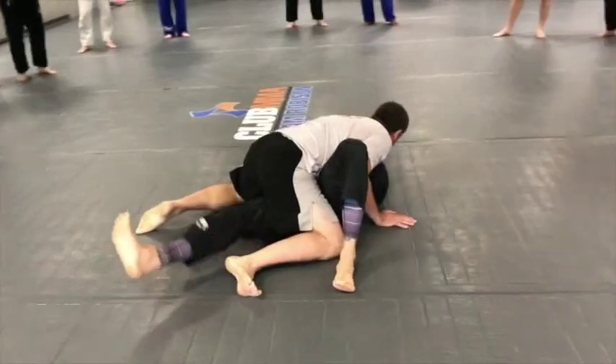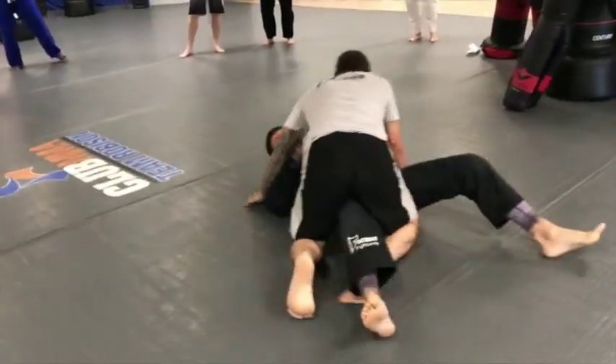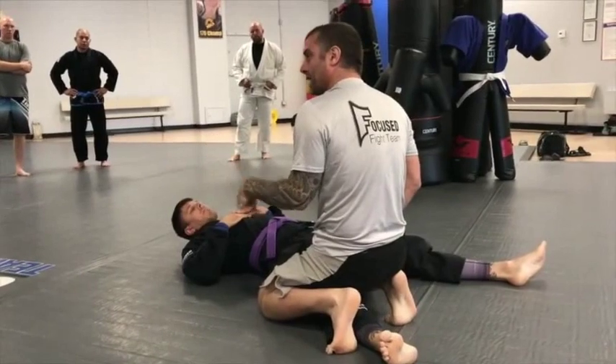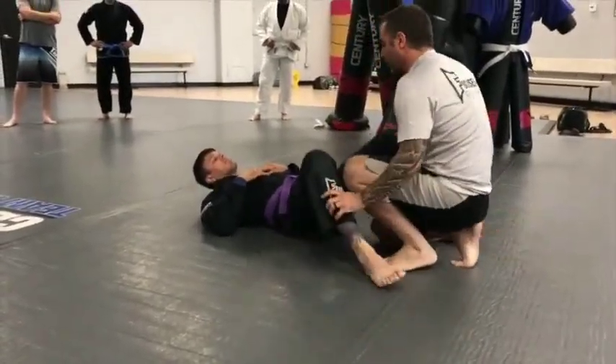Bam, he can get it and now I'm stuck on top. So I also don't want us to look at the bottom of half guard as a defensive position — nobody ever said you can't attack from the bottom. Okay, so we'll just start right here. Our first drill.